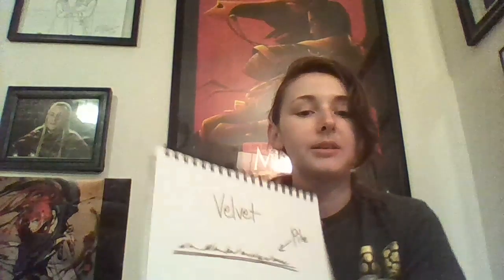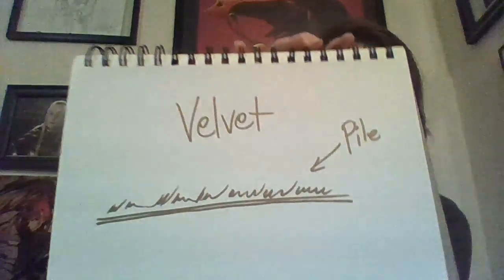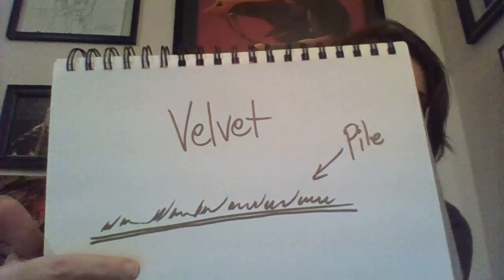Velvet is difficult in the same way that fur can be. It's because velvet technically has a pile, as you can see, much like fur. If you run your fingers over velvet, it does feel a little plush and you can even sometimes see a differentiation in the direction of the pile — the way the pile lays — so you can actually see and feel it.